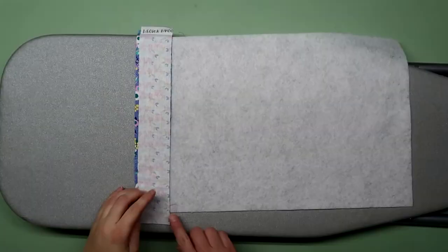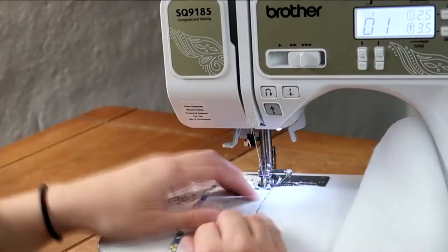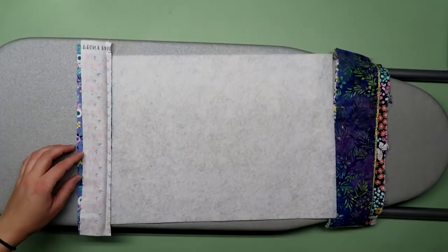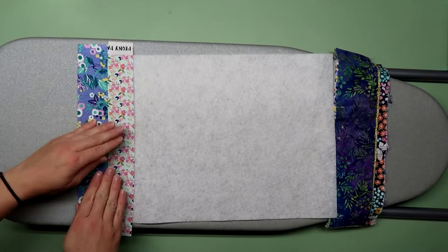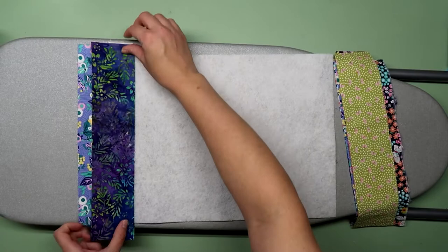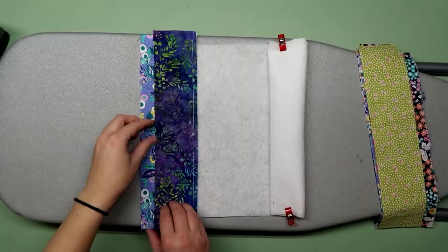Then sew a straight stitch securing those two strips to the padding. Remember, the one on the end was right side up and the second strip was face down. Take it back over to your ironing board and open those strips up, then press it nice and flat — but make sure you don't get your hot iron on that fusible fleece. Take your third strip and place it face down on top of the second one, then sew right along that edge.